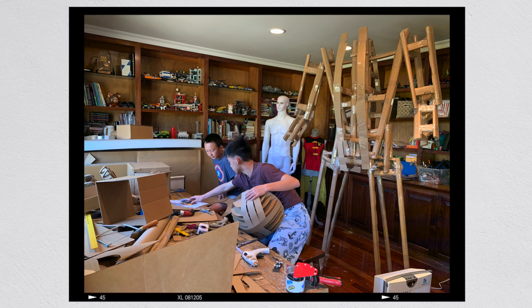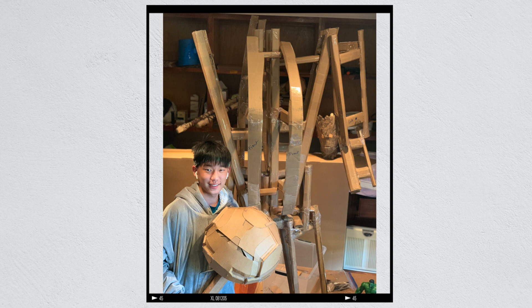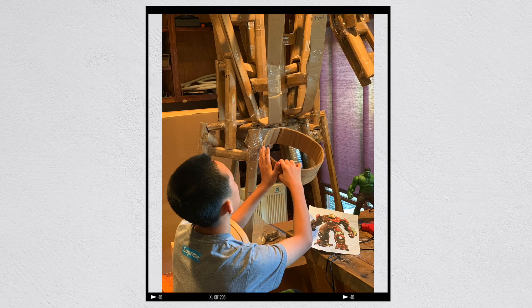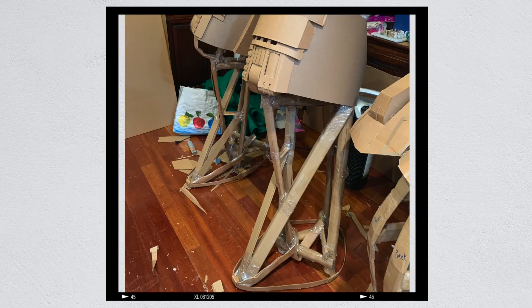For Hulkbuster we started out building an internal frame. We learned from past models such as Iron Man and Groot that a strong frame is essential, and especially for Hulkbuster because he is so large and heavy. To make the frame strong, we rolled up pieces of cardboard to make sturdy poles and taped or glued them together. We used this to build a frame in the shape of Hulkbuster's body, and we made sure the frame could be taken apart so he is portable. Recently we actually had to go back and reinforce this frame because some of the cardboard poles in his arms started to bend, so we used aluminum rods to do this. We also had to strengthen his legs so he would be stable and balanced when standing.